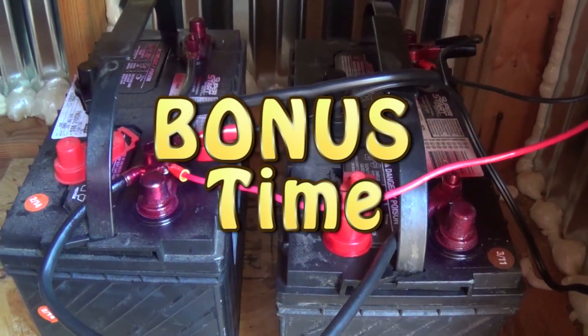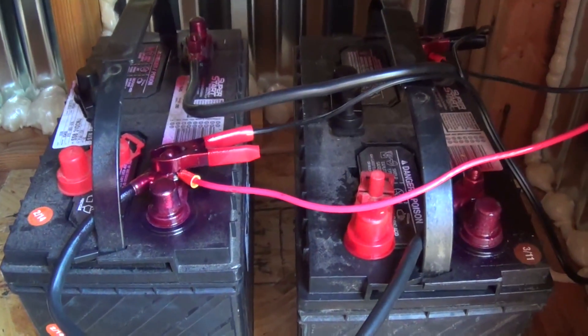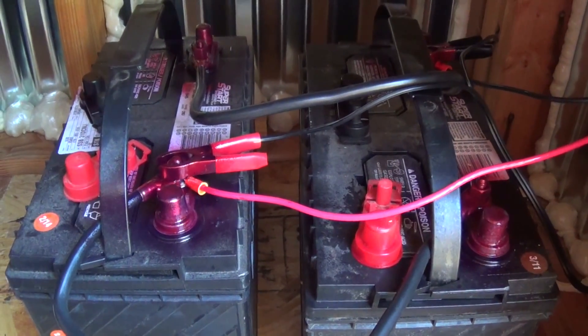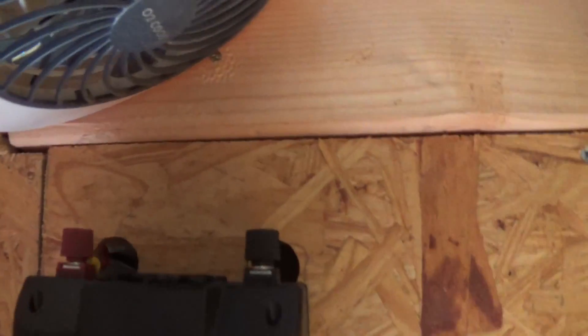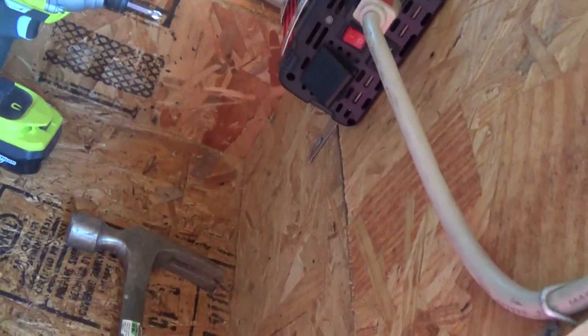Bonus section on the homestead. Why am I hooking up these batteries this way? Not only to keep them charged, but here's what I'm going to do. I have the wiring coming up to this inverter. I have them all wired here in the back - I don't know how well you can see - but I got them wired there in the back going behind this board and down to the batteries.